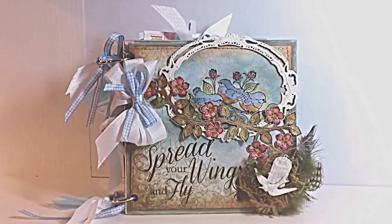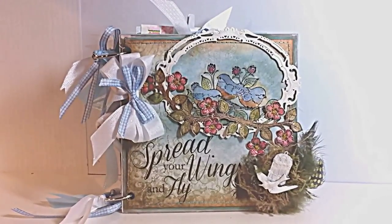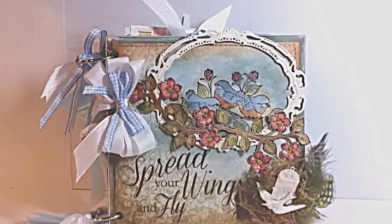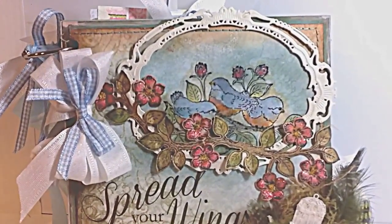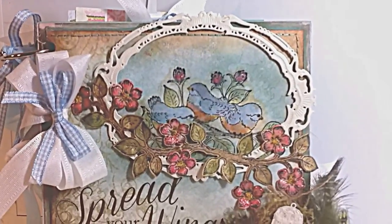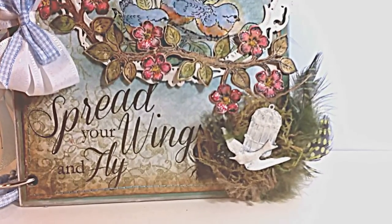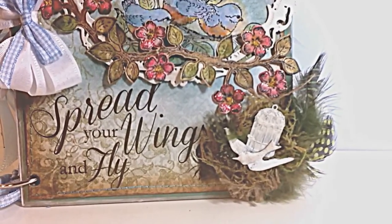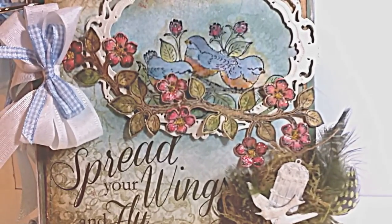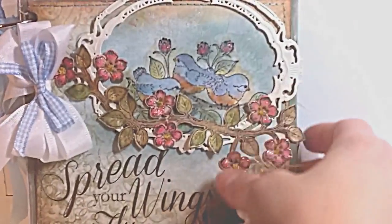On the cover, I've created this 6x6 chipboard album with lots of staggered-sized pages on the inside. One of the features on the front is this darling stamp from the collection that I framed with a Spellbinders oval die, and down here I've created a little bird nest and tucked feathers and metal embellishments inside. The cherry blossom branch is just so sweet.